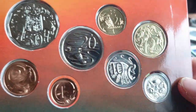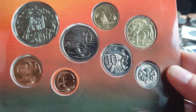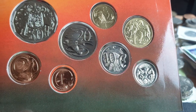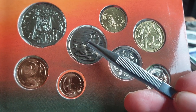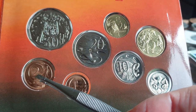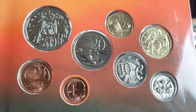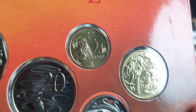Here are the actual coins in the set — all denominations issued for circulation. The coins issued only in sets and not for general circulation were the fifty cent, the twenty cent, and the one dollar. All other coins — one cent, two cent, five cent, ten cent, and two dollars — were issued for circulation in 1989.